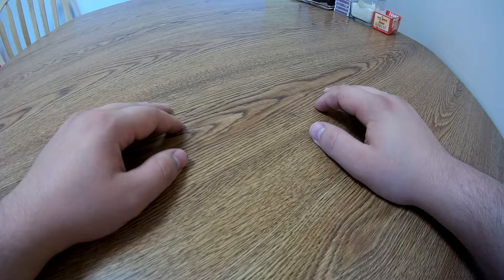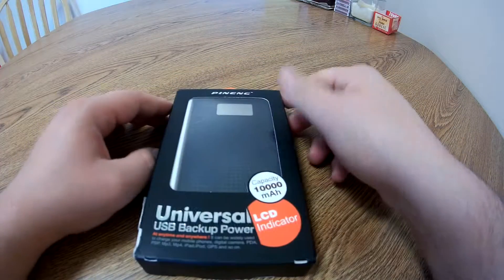Hey guys, Orbis25 here and welcome to another episode of Does It Work, where today we're going to go ahead and take a look at this guy right here.